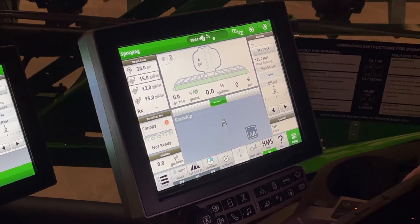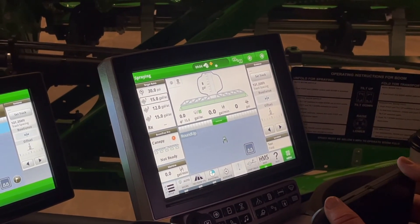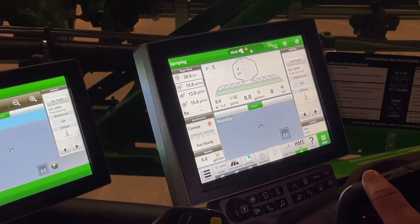So that's your overview of the Gen 4, the new SprayStar Gen 4 display. Appreciate you tuning in today. Thanks.